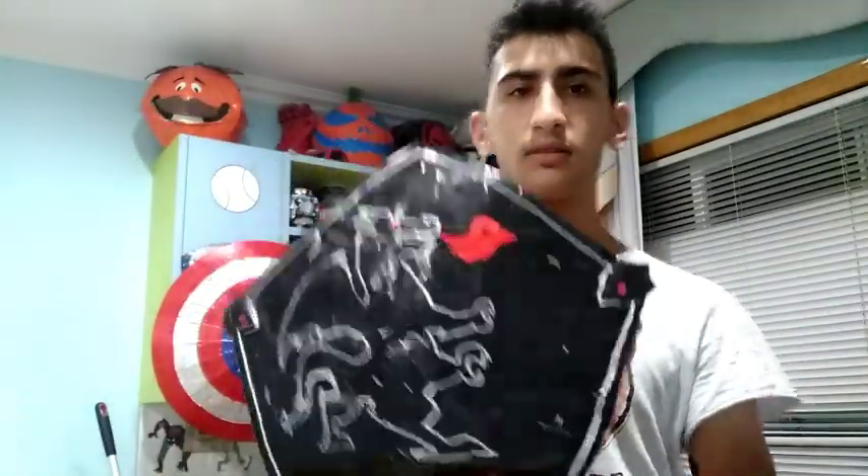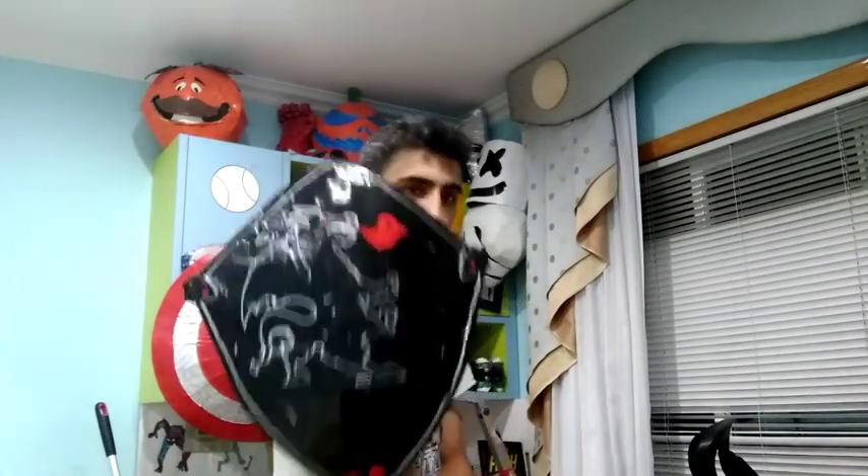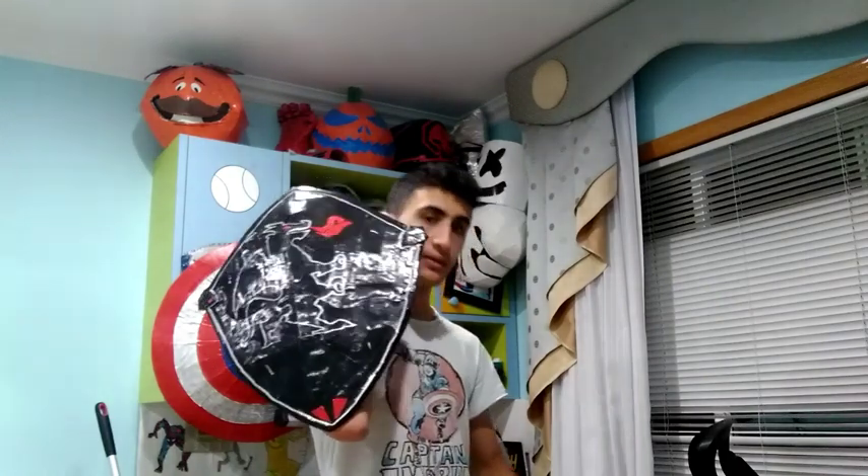It's supposed to be like that. This is the Black Knight shield from Fortnite. It was originally made in the Season 2 battle pass, so I decided to make it.